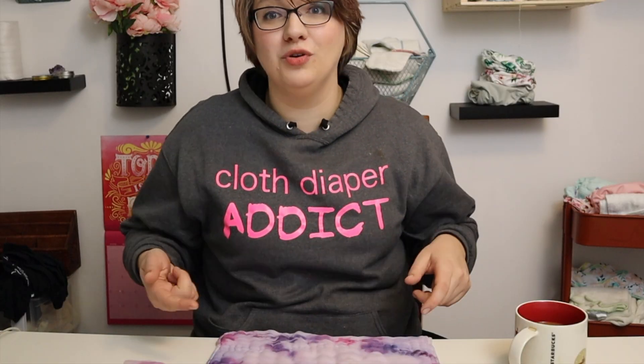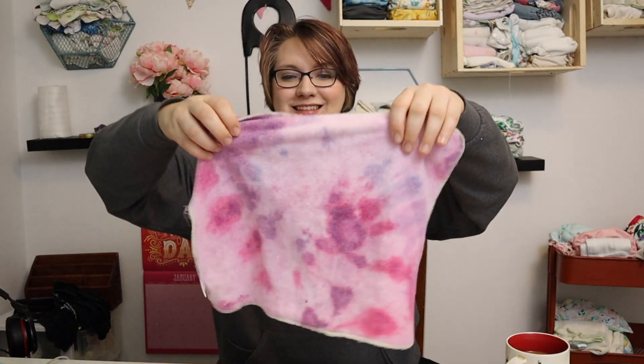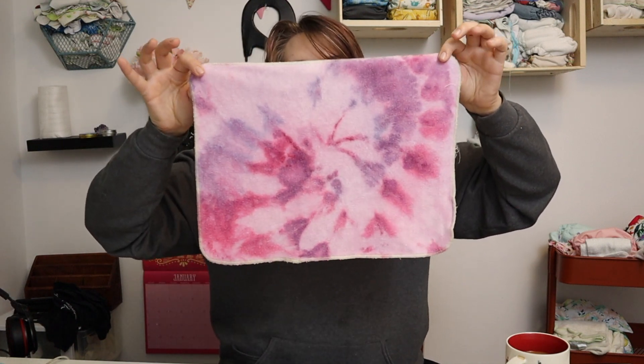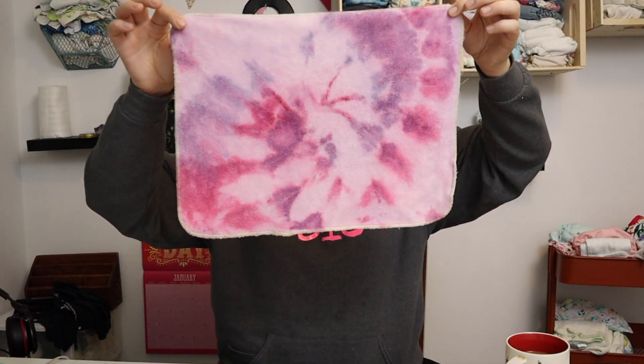I'm going to use these on my white table for all my fold videos so you can actually see the diaper. The Nuggles insert also came out really cool — actually I like the other side better. I was a little bit worried while doing the ice that it wasn't going to hit all the layers; it looked like there were a lot of white spots, but I think there are just enough white spots.